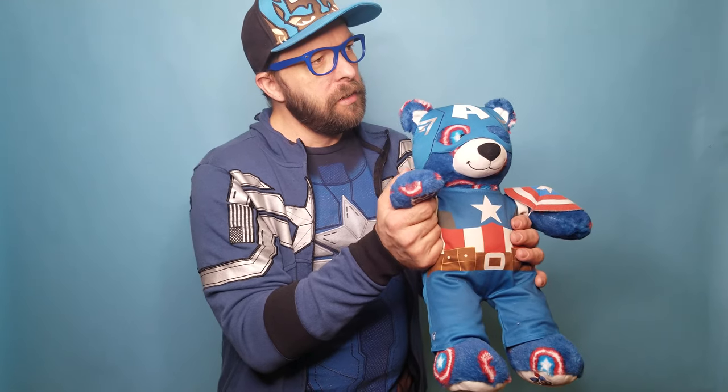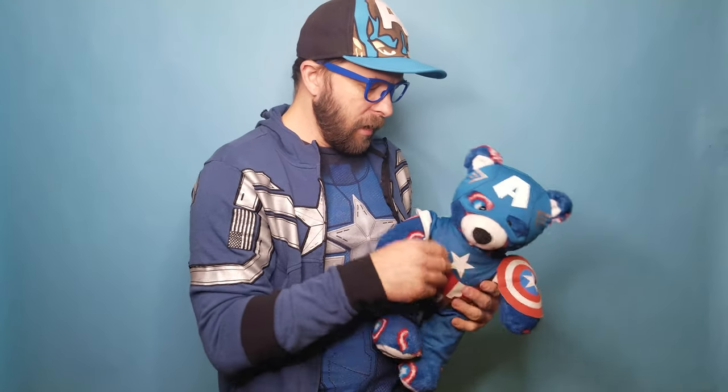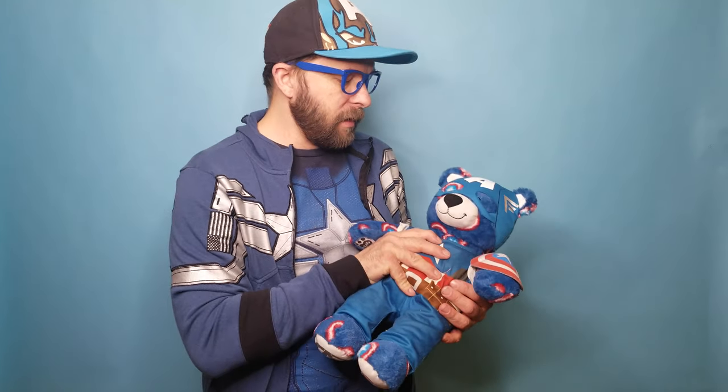He also has his phrases. I actually think his voice sounds better than Iron Man's. They did a better job there too — I don't know if it's just because they got a different voice actor, but it just sounds better with the Captain America voice. It definitely is better.